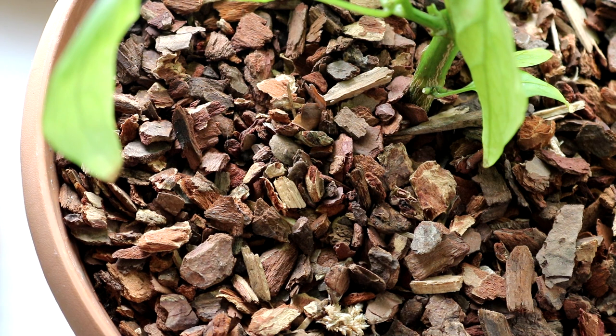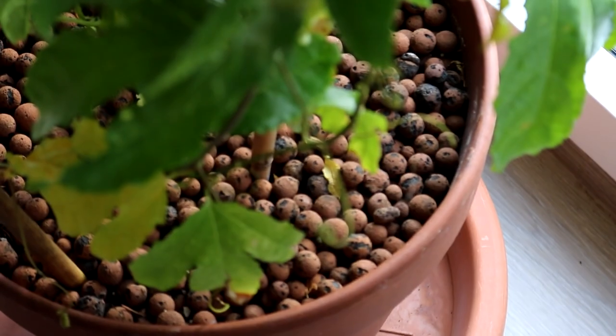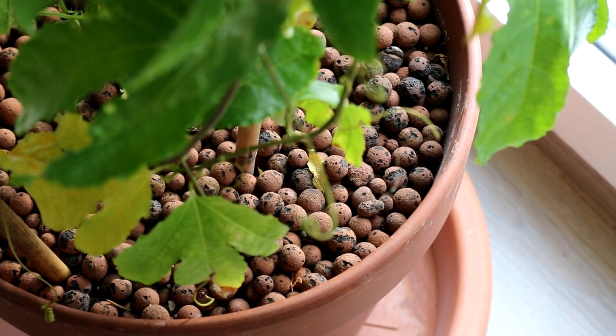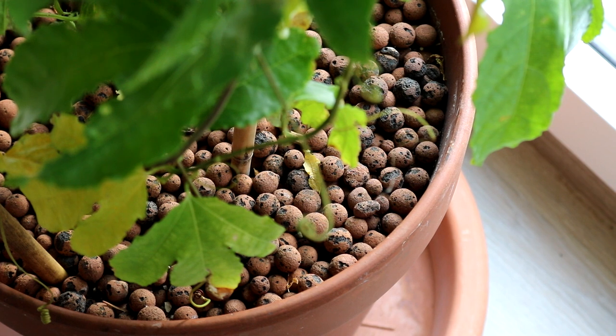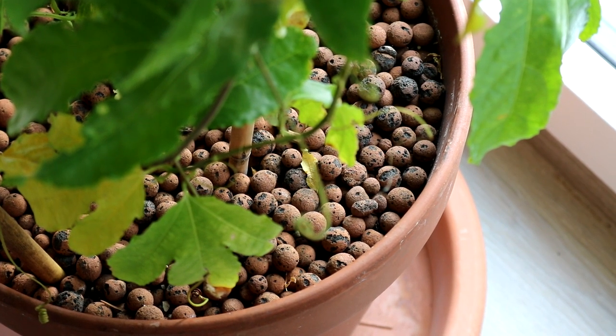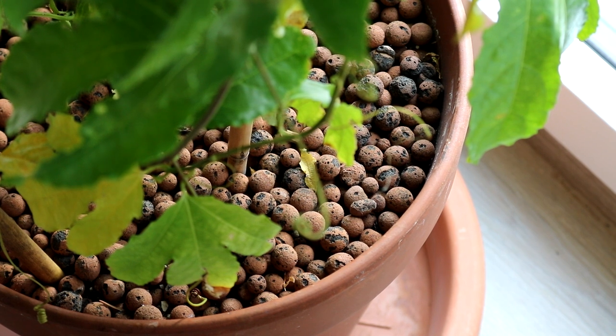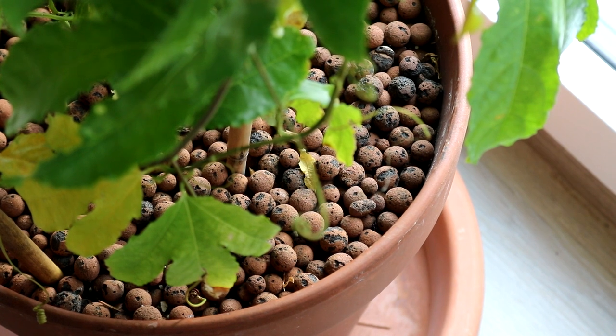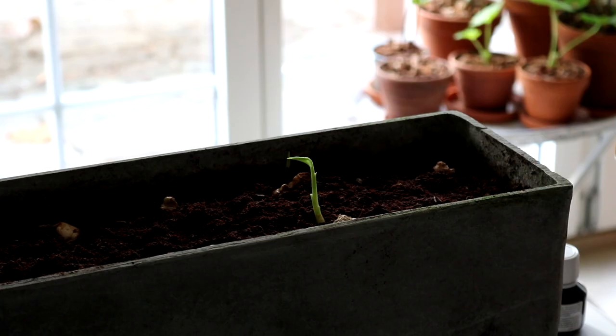Gemulcht habe ich alle meine Pflanzen, die ich hier im Haus habe – entweder mit grober Pinienrinde, so wie ihr es hier seht, oder mit Blähtonkugeln, die ich noch übrig hatte. Einerseits hilft das gegen die Verdunstung, die hier in den geheizten Räumen doch recht stark ist, also muss ich nicht ganz so viel gießen. Und zweitens hat meine Katze in den großen Töpfen angefangen herumzugraben – das habe ich ihr damit auch abgewöhnt.